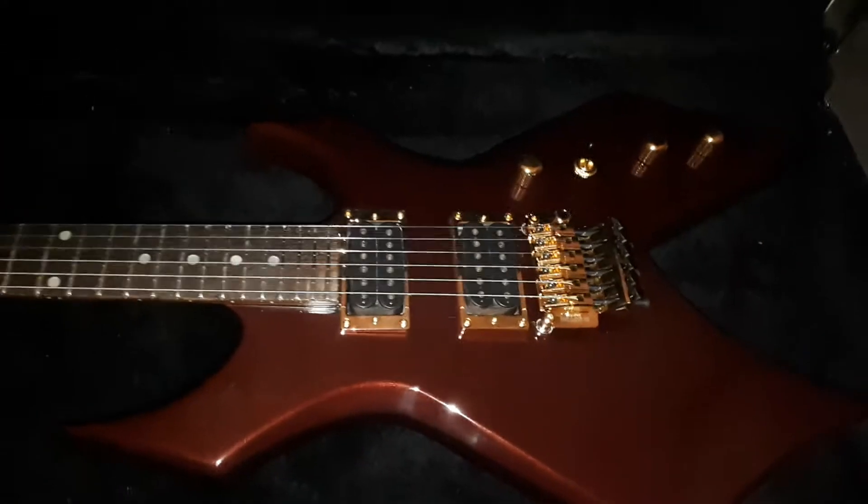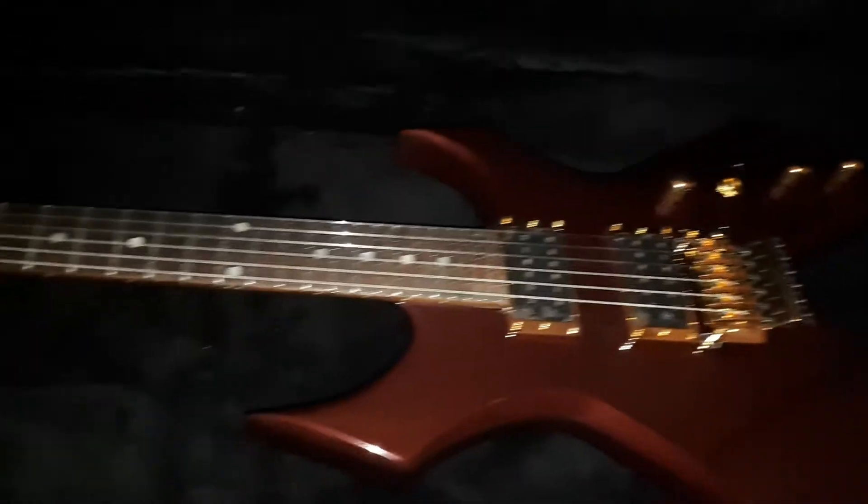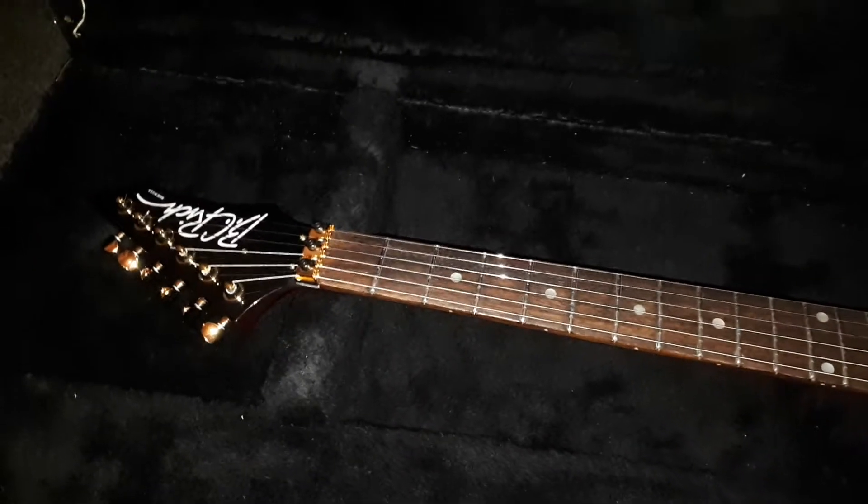Hi, it's Scott from Zodan Guitars with another build update. I really didn't show any of the progress on this guitar, but this is the BC Rich I started probably two or three months ago. It's pretty much finished and here it is. I'm filming at night so I apologize for any light quality issues.